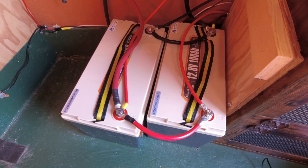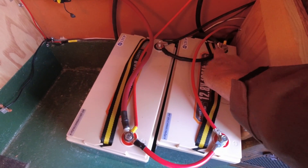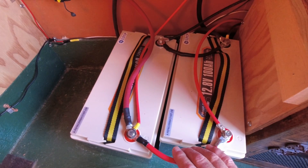As with any parallel connection, there's always positive to positive — that's this cable here — and negative to negative — that's this cable here. They need to be of equal length, which these are.